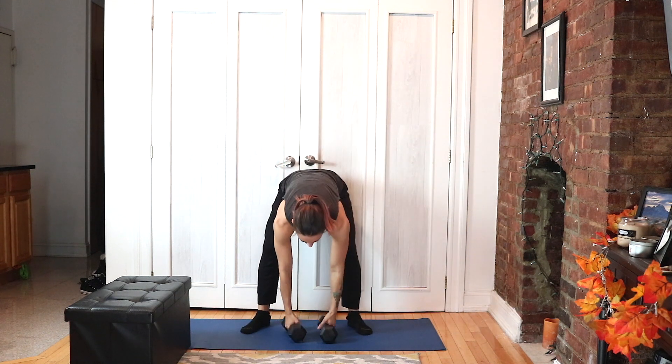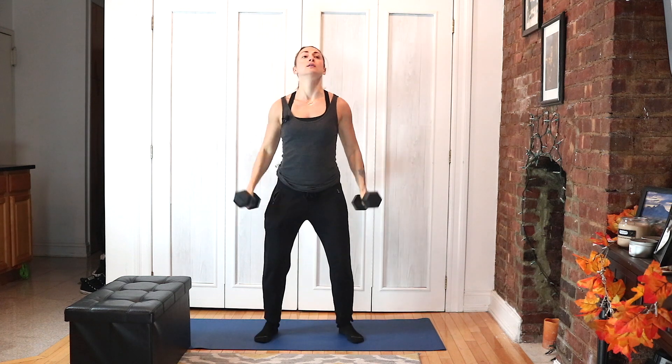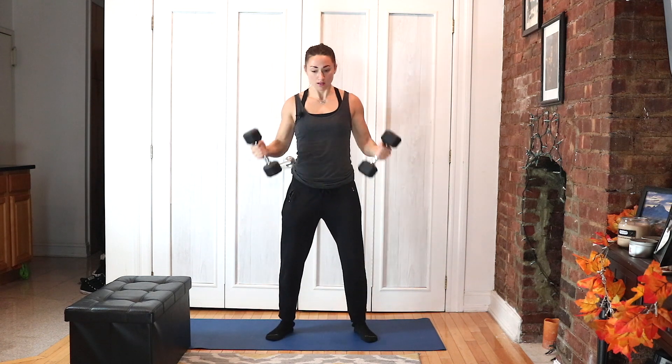Bicep curls — start with them up, curl down, up. Crisscross, so the weights are up when you do the crisscross jump. Nice soft knees — absorb it in the legs.